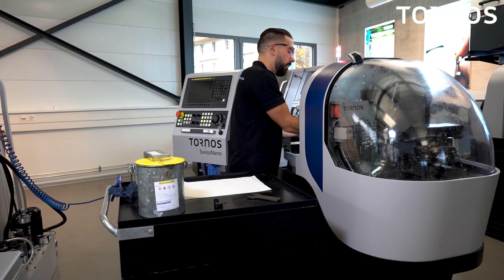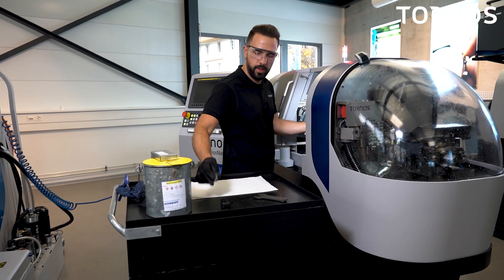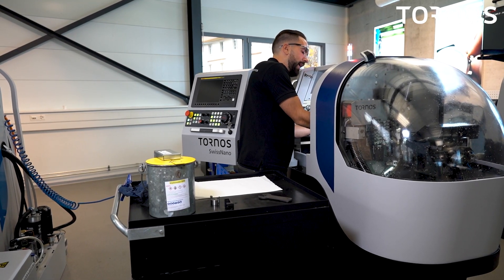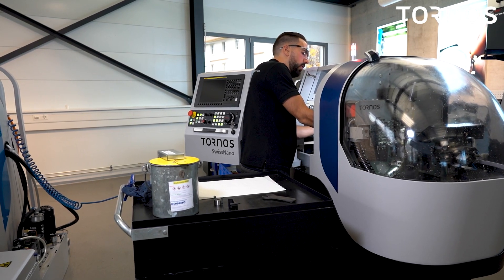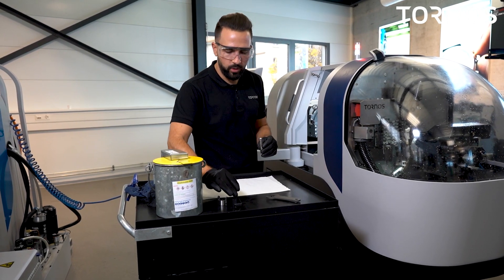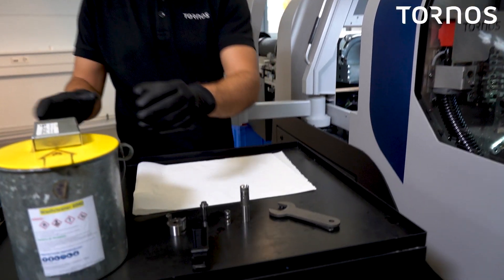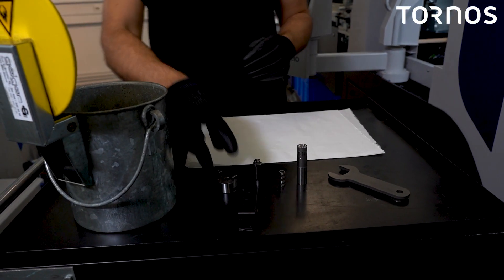Finish loosening the nuts of the spindle by hand. Before removing the collet, take out the sleeve together with the collet, otherwise it will be very difficult. Now you have the collet, you have the spring, and the sleeve. All those parts can be cleaned outside of the machine.